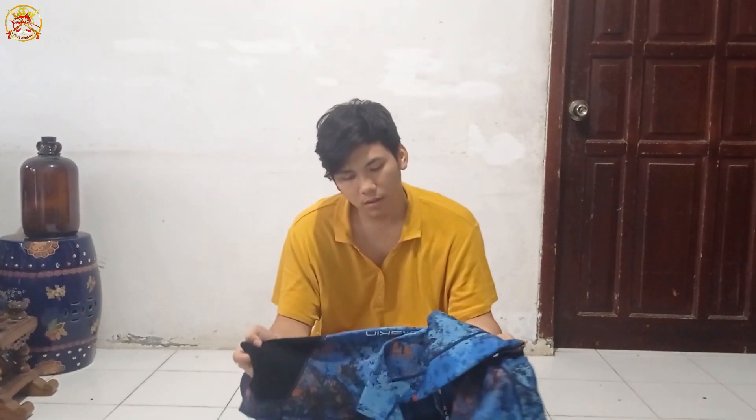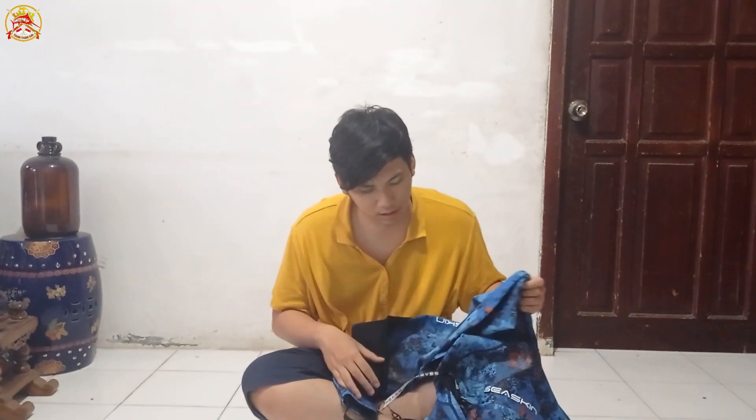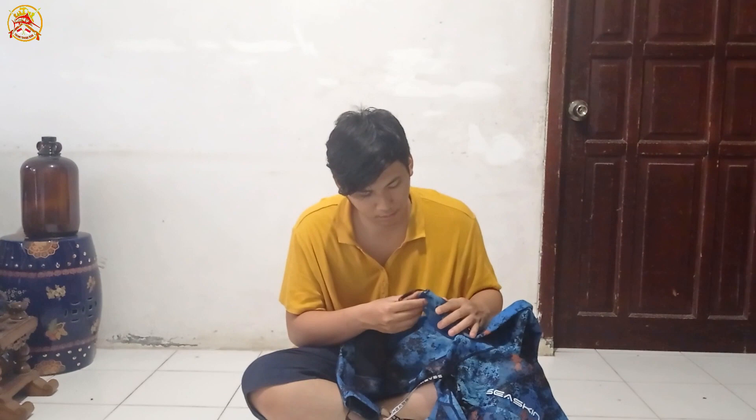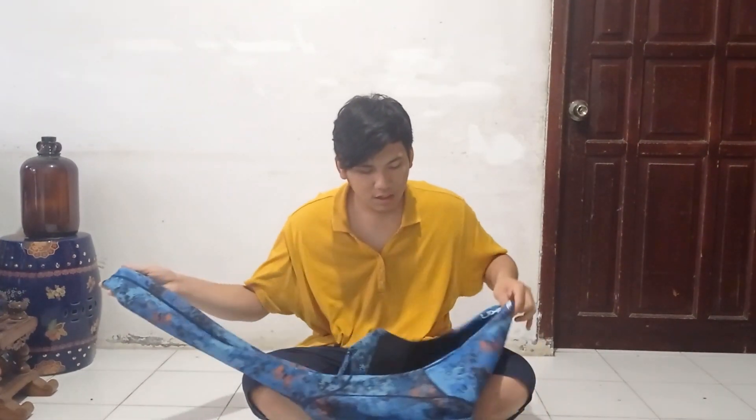Saya belinya di Amazon 73 dolar, ya sekitar 1.400.000an lah sama ongkirnya. Ya ini tebal. Mereknya ini Sea Skin, tebalnya ini 1.5mm, ukurannya ini Double XL.